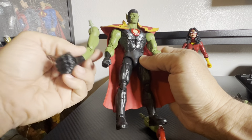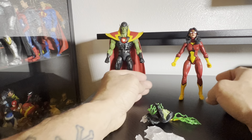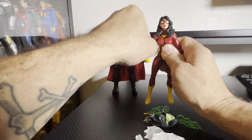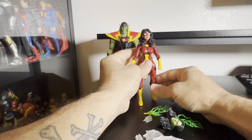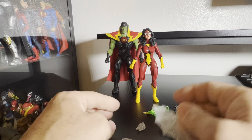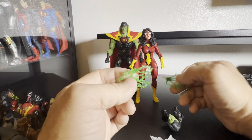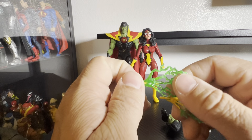Now on to the Skrull Queen, or Spider-Woman, which I think is basically what made me get this set because I don't have a version of her as Spider-Woman, so I'm kind of glad I picked this up. Let me make sure all her limbs are the way they're supposed to be - it's a little stiff so I'm going to have to heat her up later. She comes with a few accessories: the little webs for her wings, and then this piece I guess is for when her arms are down.